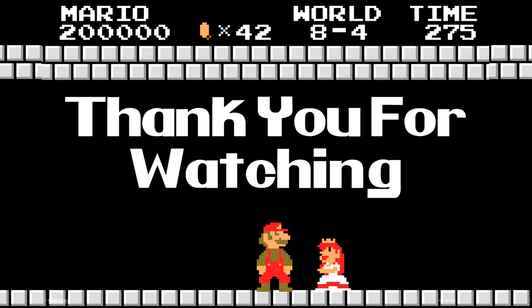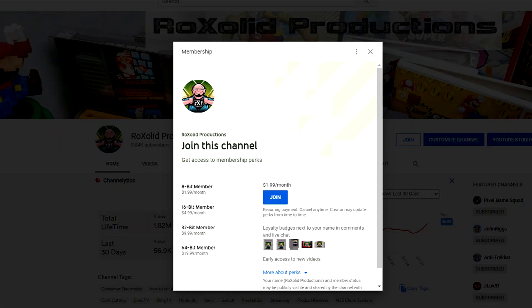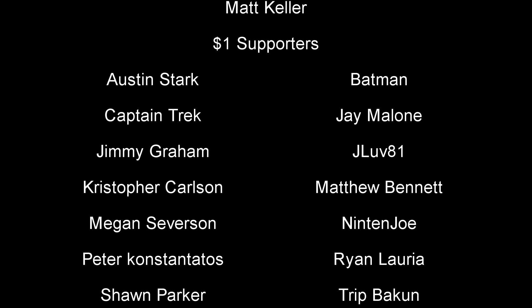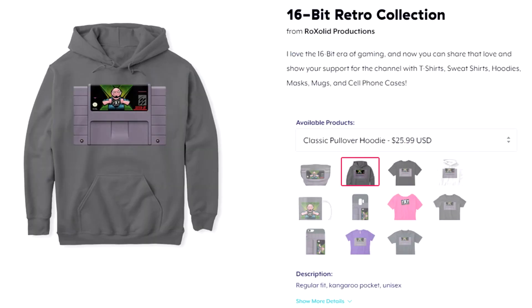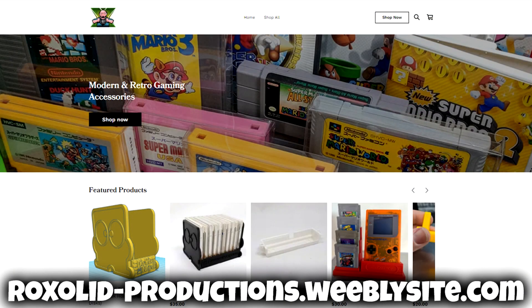Thank you so much for watching this episode. If you want to help support Rock Solid Productions and be a part of our community, there are a number of ways you can do so. Join us over on our Patreon page or become a channel member here on YouTube — by joining through either method you get early access to just about all of our video content, exclusive content, and a whole lot more. We also give you shout-outs at the end of each and every one of our videos. You can also pick up some awesome Rock Solid Productions swag — t-shirts, sweatshirts, hoodies, and more available through our Teespring store. You can also pick up 3D-printed cartridge stands, Amiibo holders, Nintendo DS holders, and more through our 3D printer store on-screen.